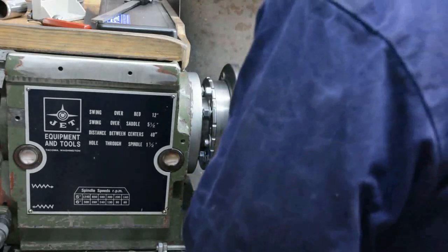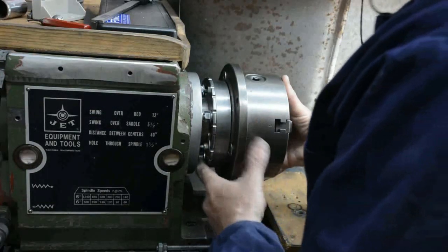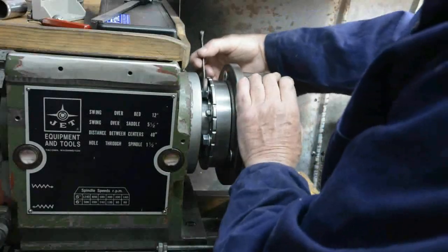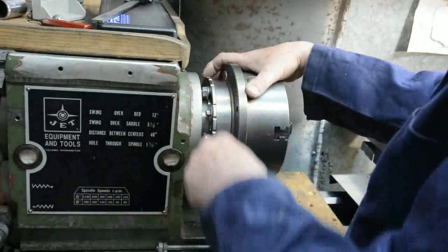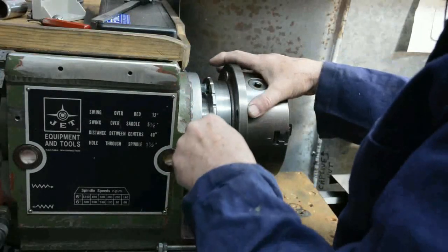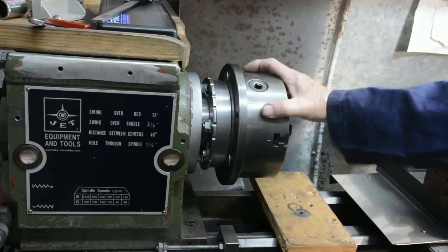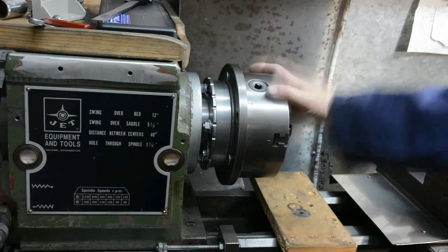That just slides in. I turn the bayonet ring around, lightly tighten up the nuts with my finger, and then it's just a matter of nipping them up tightly with the spanner. And that's it - the job's done. The chuck's on securely, aligned properly, and all ready to go.